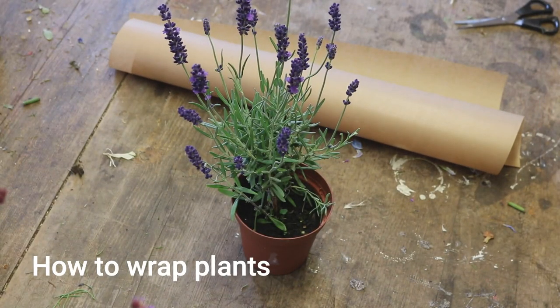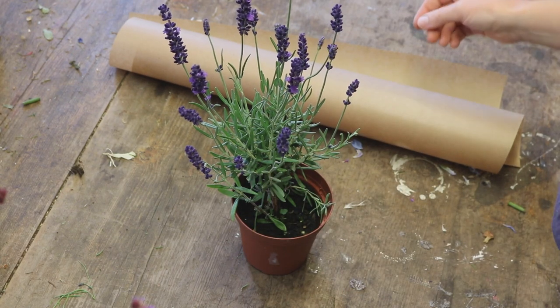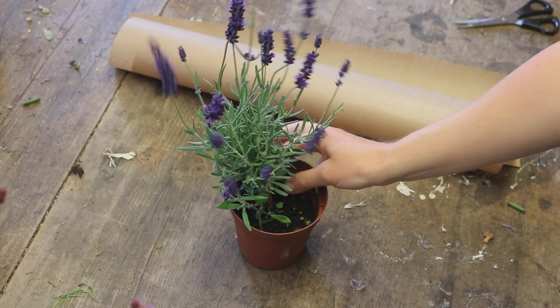Welcome back to another Young Loams Flower School tutorial. I hope you're well. You can only see my hands, I realise. This is just a really simple one.